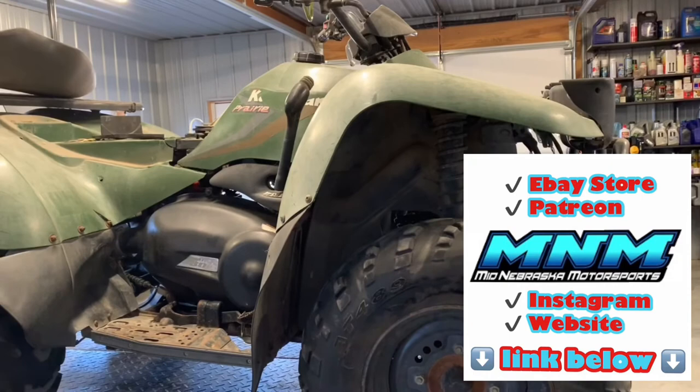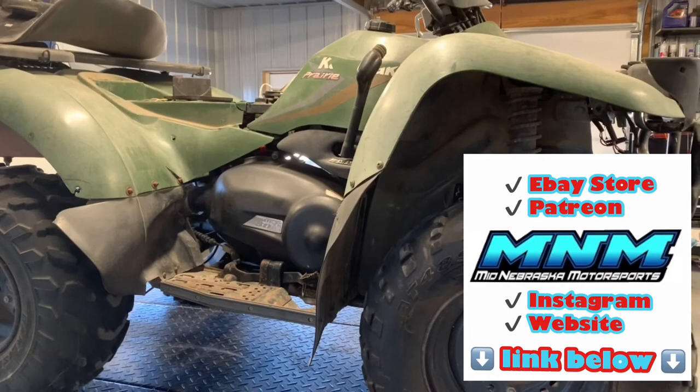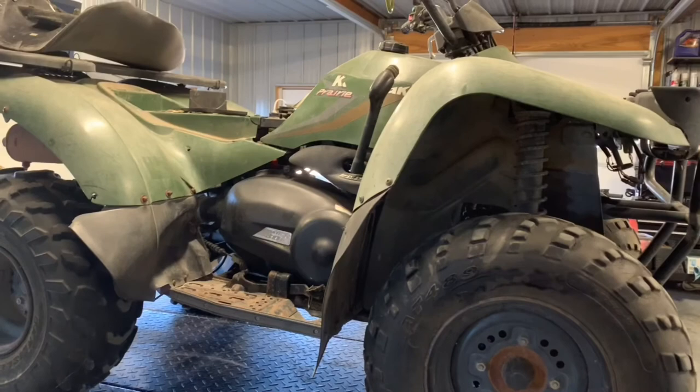That is the overview on the Kawasaki Prairie 300. If you've got questions or comments, make sure and leave those below. If this video has been helpful, please subscribe, like, and share it with your friends. If you've got questions on servicing this four-wheeler — the oil I like to use, oil filters, spark plugs, stuff like that — go ahead and ask those questions in the comments. Thanks for watching.